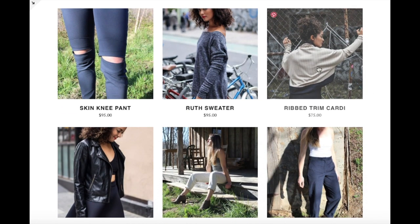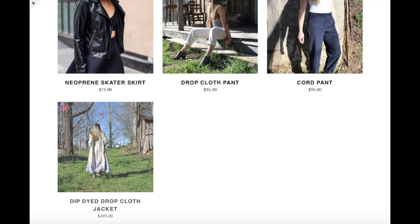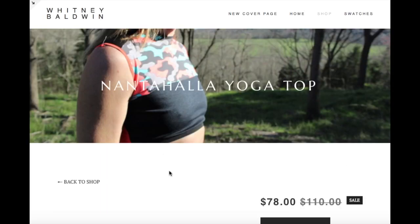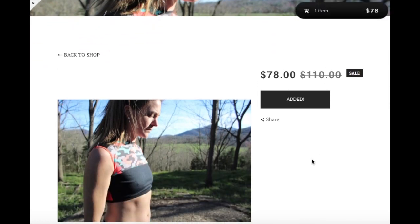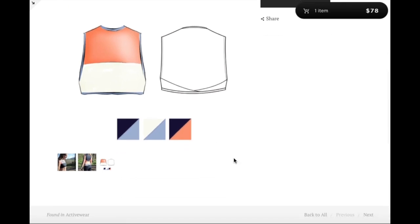Actually the Ruth sweater, the ribbed trim cardi, and this neoprene skater skirt were part of my portfolio to get into FIT, so these are not things that I've made recently. But the drop cloth jacket, the drop cloth pants, and all the activewear things I have made super recently. It's really exciting to be able to click on an item and add it to your cart — I have it on sale. Down the bottom you can put more images, and part of the requirement for the project was to do stylized colored flats with different colorways.